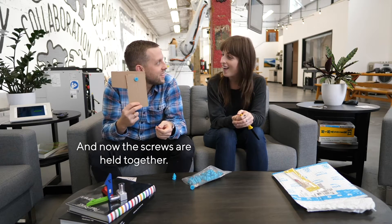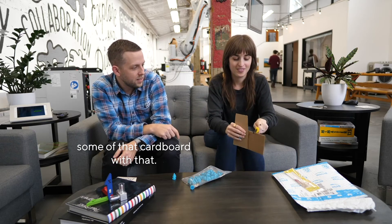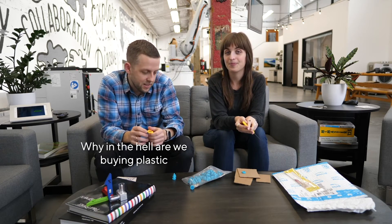And now the screws are held together. Think how many cardboard spaceships you can make with this — think of how many cardboard spaceships we will make! See if you can saw some of that cardboard with that. It's like butter. Why in the hell are we buying plastic cardboard toys?